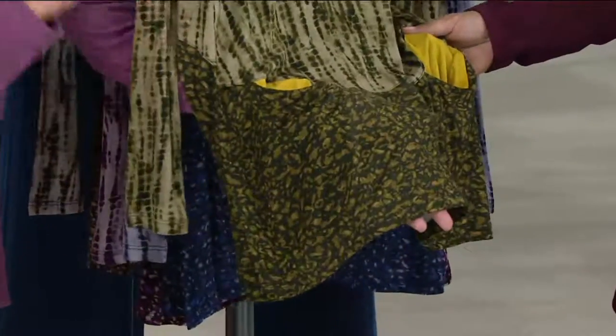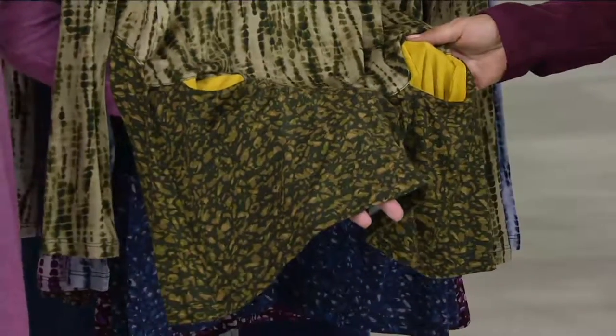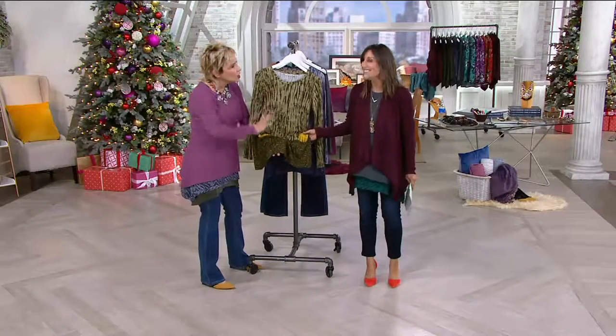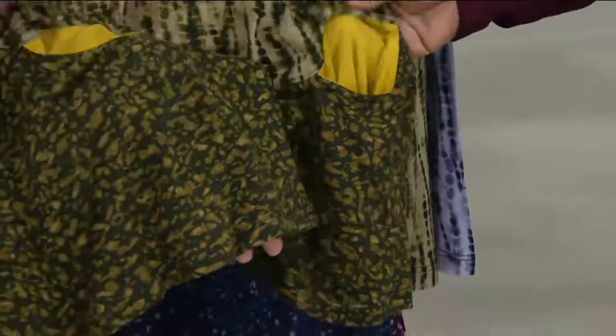Look at these two prints — completely different. And here's what you've said about this: you've thanked me because you're like, I never knew if I could wear these two prints together. And they go so beautifully. And again, the tank we have in this exact print, if you love that — but really amazing together.